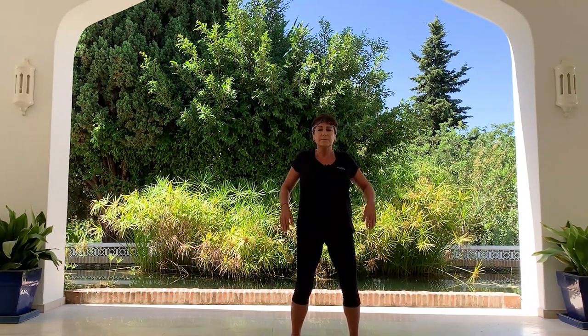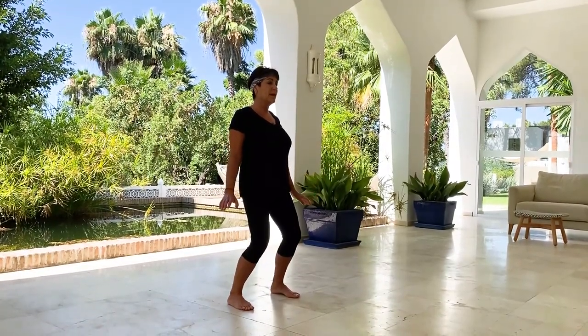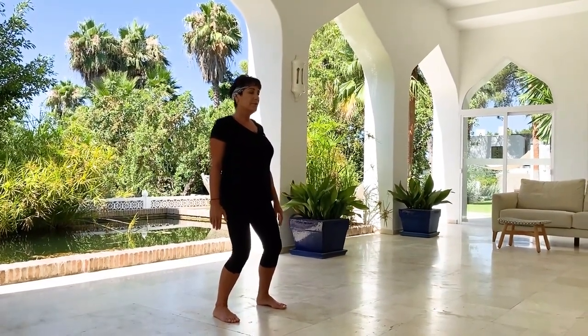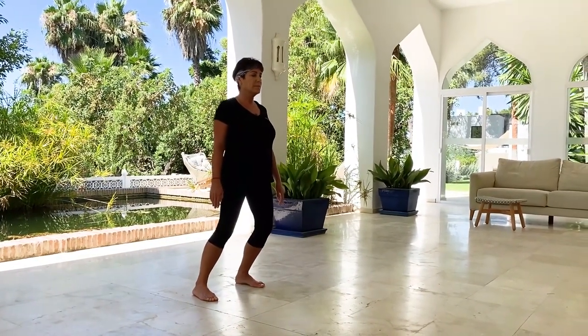We start the session by stepping to the left, ungrounded, bringing the weight to the ground and relaxing the chest. Roll the shoulders. We use the movement, the breathing, and the mind to guide the energy. Knees lightly bent if comfortable. Start moving the weight to one side and to the other side — filling and emptying, like rocking the spinal cord.